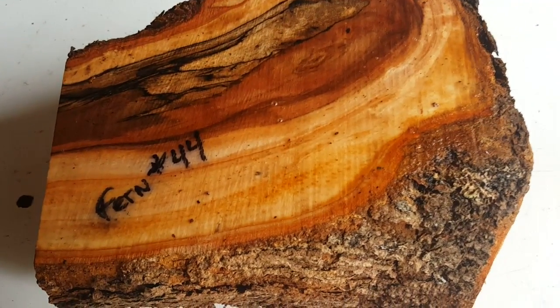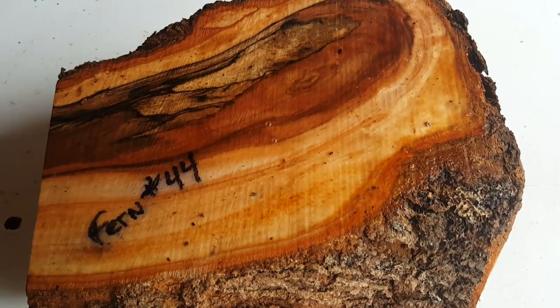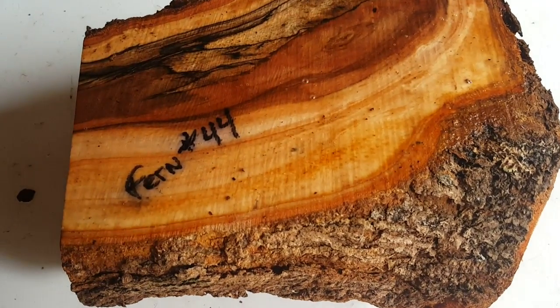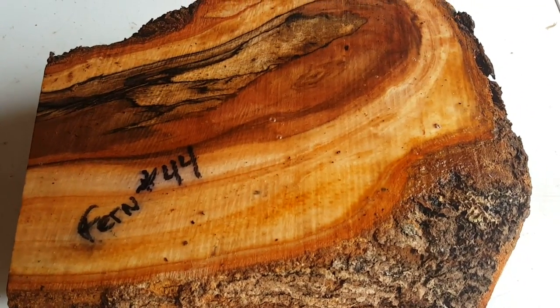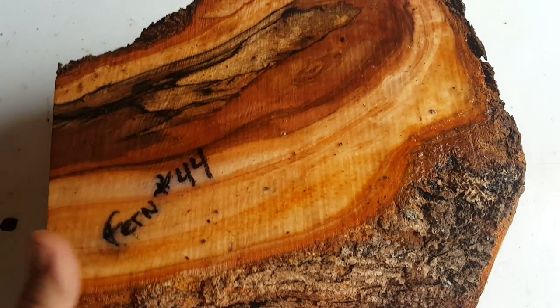This is a Japanese fern tree — the first time I've ever dealt with any of the wood — and it is beautiful. I love the tree, it's one of my favorite trees here.